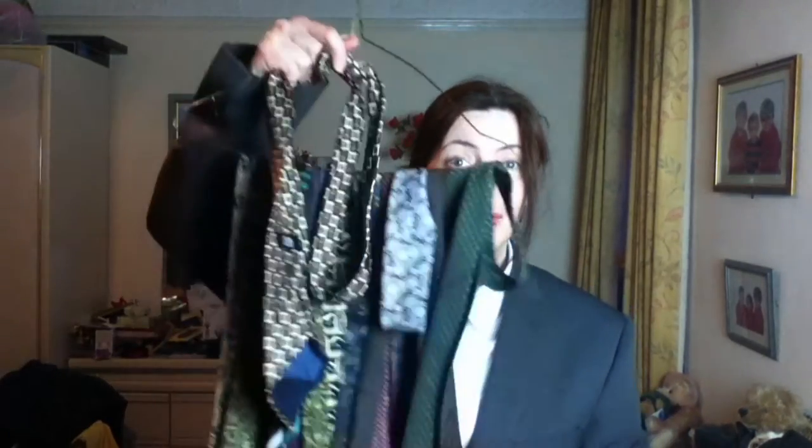Hello! I've had a request about how to tie a tie, so that's what I'm going to show you how to do today. I've just put on a jacket and a shirt that's out of my dad's wardrobe and I've also got lots of ties that are in his wardrobe.